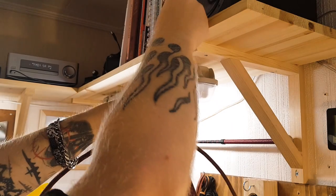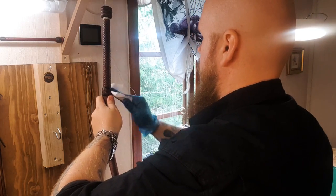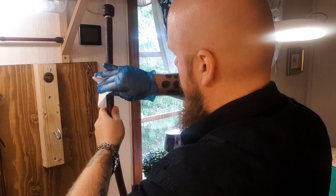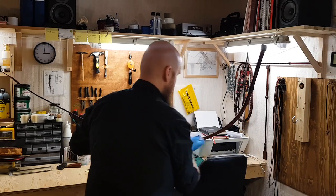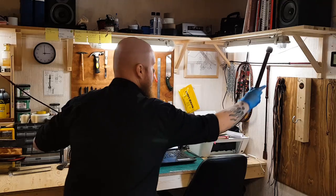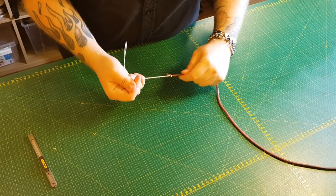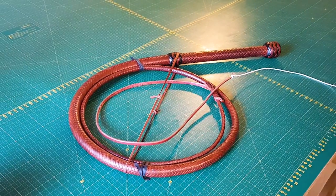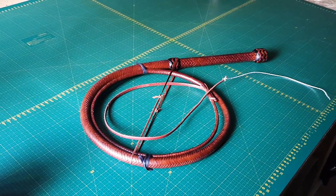The whip is strung up and receives a coat of shellac, which will provide a nice sheen to the finished whip. Once the shellac is dry, the entire whip is gently polished with a clean cloth and receives a light coat of conditioner. After that, a cracker is attached to the end of the fall, and the whip is left overnight to rest in a coil. During the night, the quite stiff whip will learn to accept its coiled shape, which will also form the natural curvature of the whip.